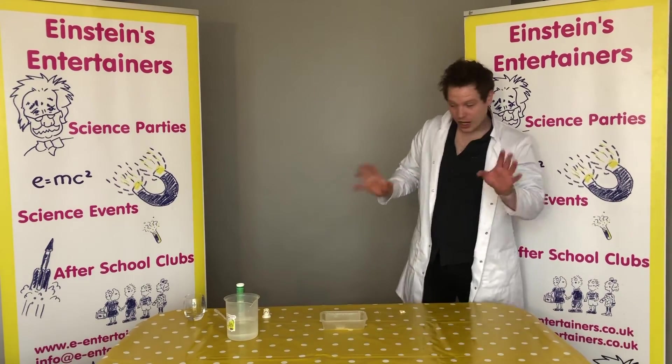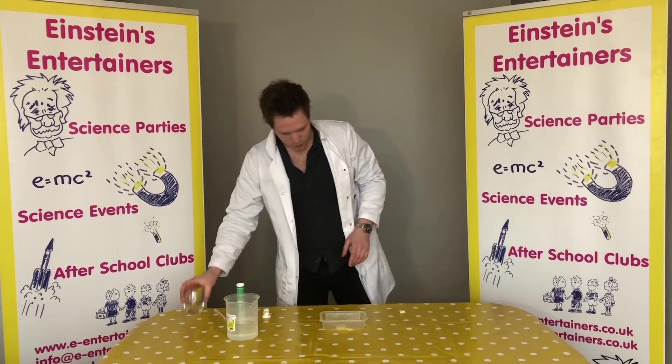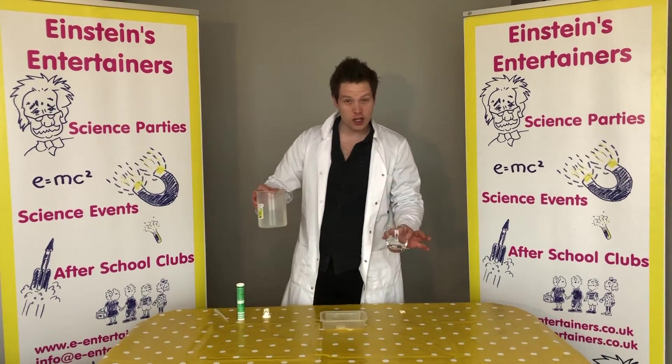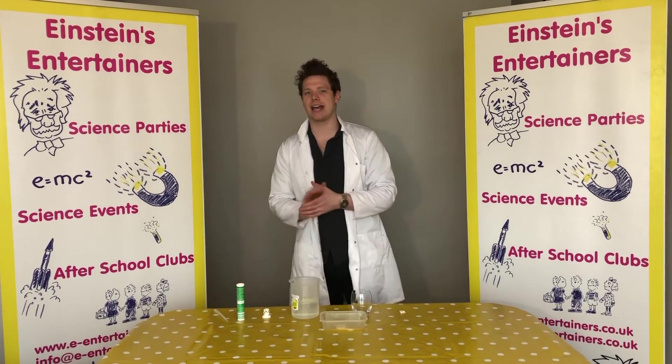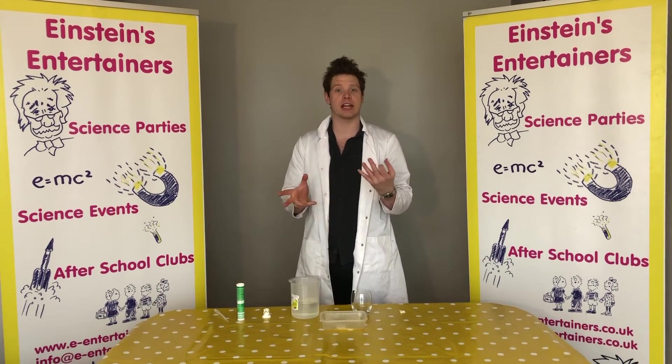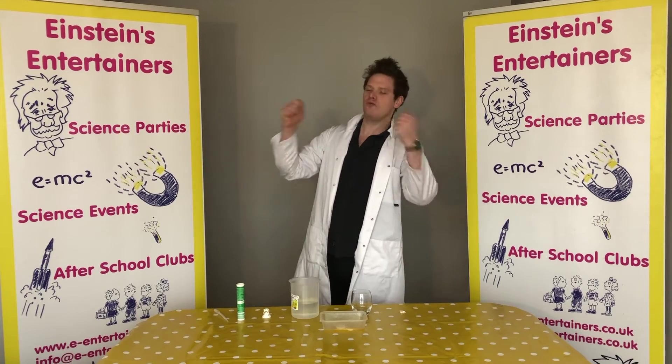Now I'm going to show you guys that experiment again. What's happening inside our rocket is we're having — repeat after me — a chemical reaction.